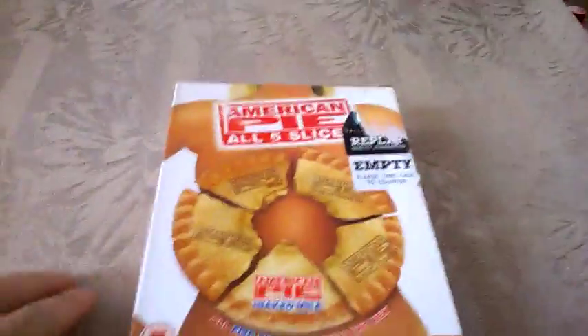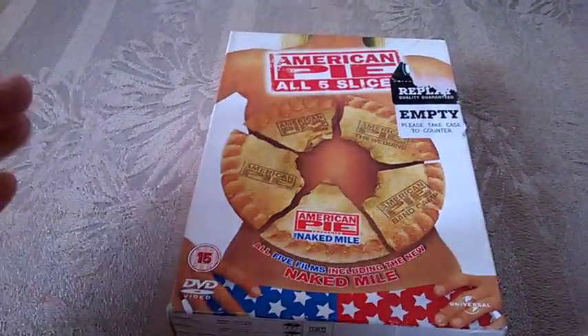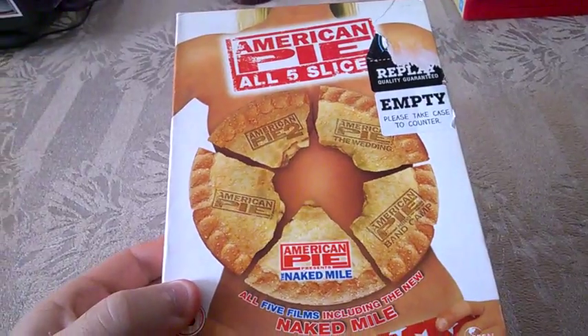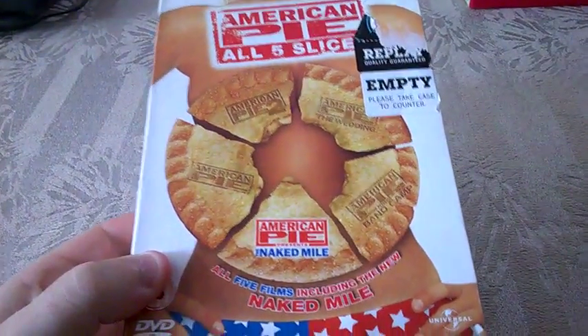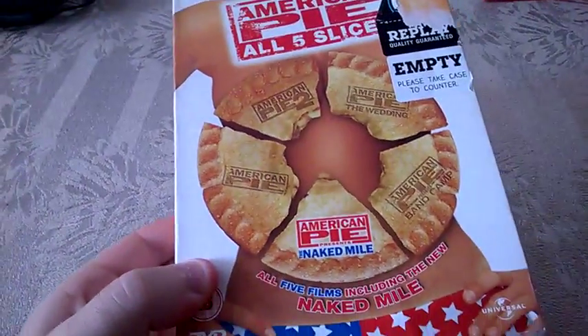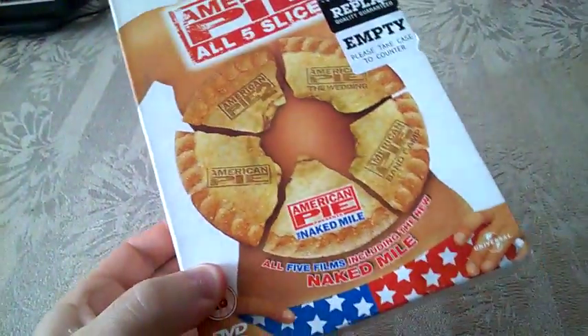Hi guys, Movie Nostalgia here. Today I decided to make a video about an item that I've been waiting for probably over a month. Because of the delays, the first copy got lost in the mail and they sent me another copy, and this time the second copy arrived today.